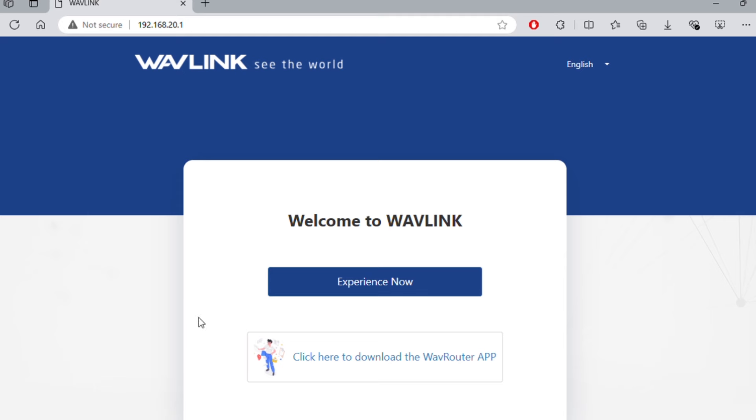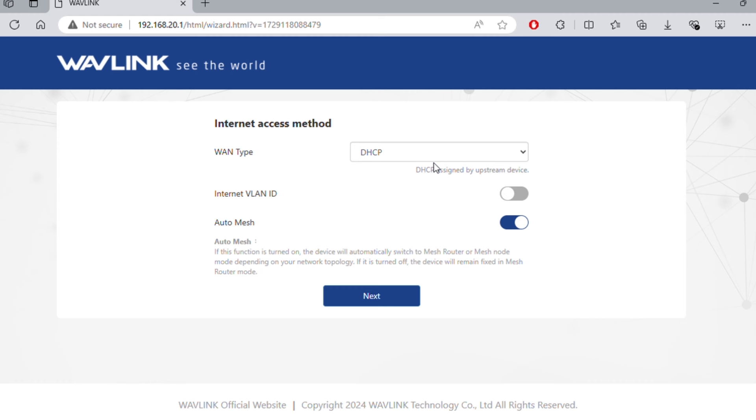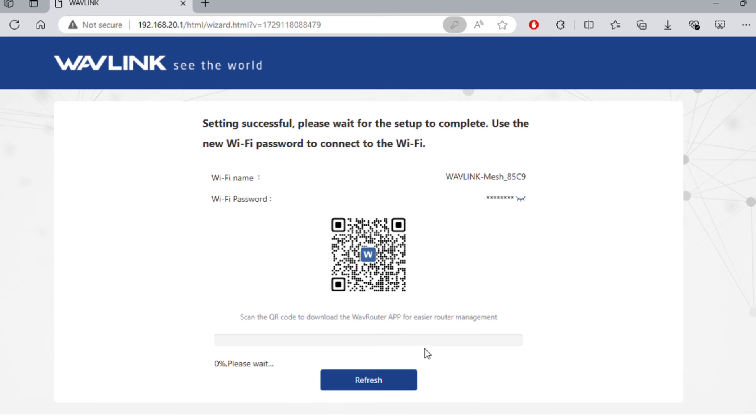Connect to your Wi-Fi, look for the Wavelink Wi-Fi, and go to 192.168.20.1. Click on the Experience Now button — it kind of goes through and actually automatically configures your Wi-Fi for you. You can see it detected DHCP, but you can change it to whatever you like. Just let it do it automatically. You can change your region, time zone, Wi-Fi name — call it whatever you want — and put in a Wi-Fi password. This password will be for both your Wi-Fi and to log into the router, so remember it. Then say Save and give it a minute or two to reboot and apply your settings.